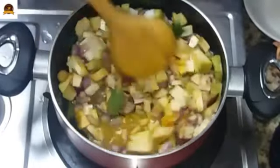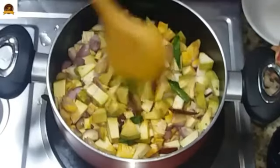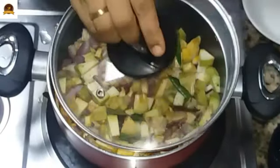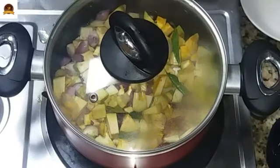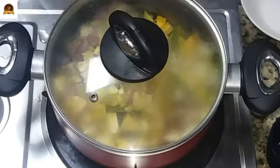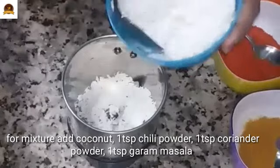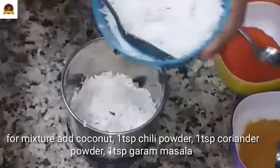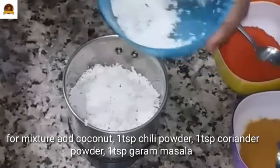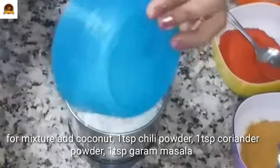Let us put this in the dish. Let us put this in 2 minutes, let us do it in 5 minutes. We are ready to form the recipe. The mixture is ready for a little bit. We are ready to form the recipe — it is thrown into the middle.